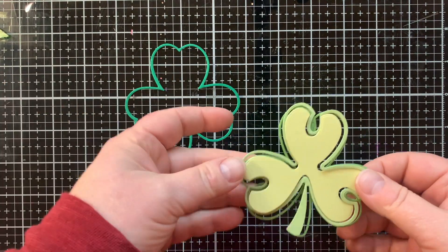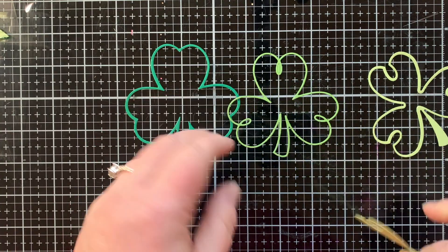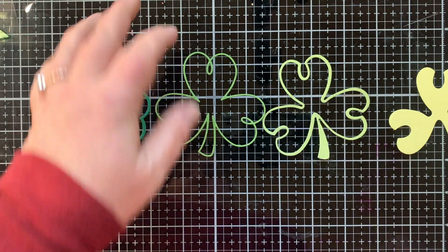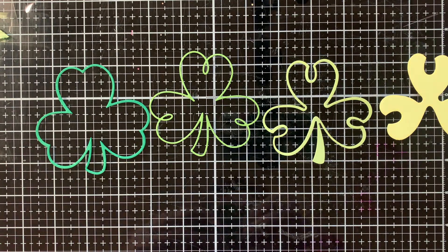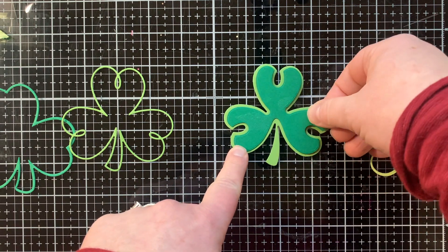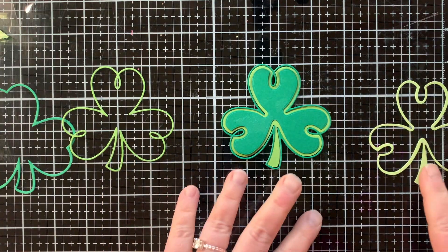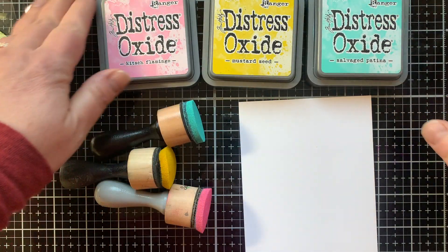Today I get to share with you a little look at the Shamrock Swirl Cut and Foil Set. I'm only using the cutting part today, and this die set works in so many different ways because you can layer dies together to get different looks — like frames — but you can also use only the frames one time and layer the solid pieces together and put a frame around it. There are just so many options with three different dies, and then there's also a foiling plate to go with.